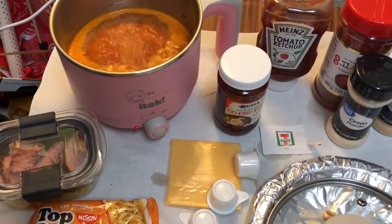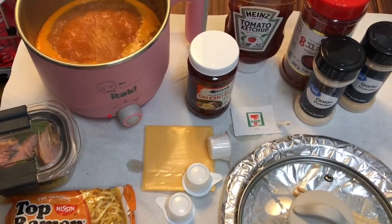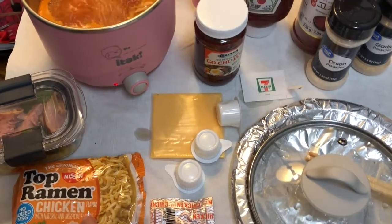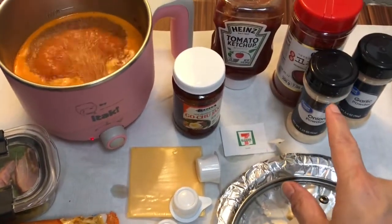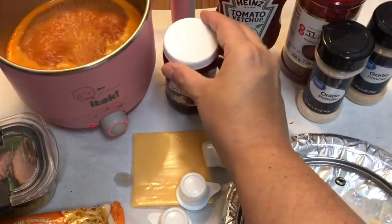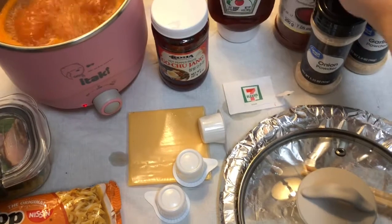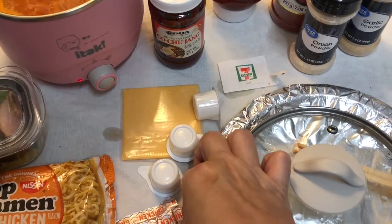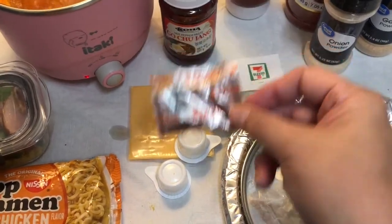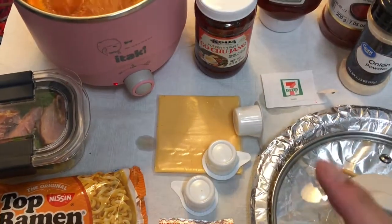Hey guys, welcome back to my channel. For today's itake shibuki meal, I'm going to be attempting a creamy gochujang ramen. I picked up a top ramen, and I have a mixture of gochujang paste, ketchup, gochugaru (red pepper powder), onion powder, garlic powder, a sachet of sugar, and about a third of the seasoning pack from the ramen. I also have some corn, green onions, and ham.